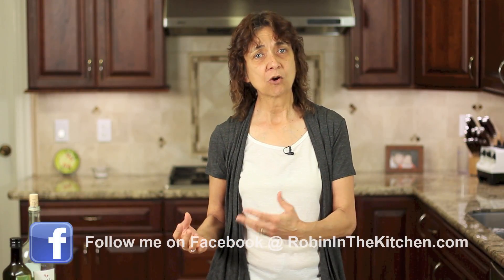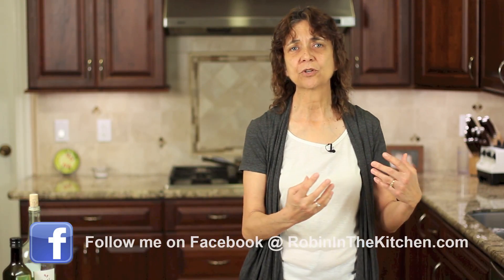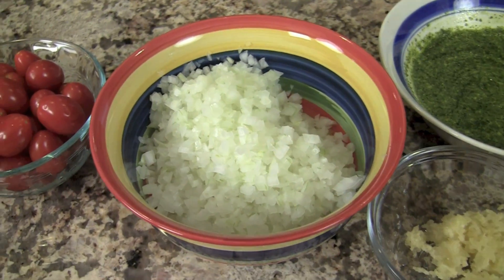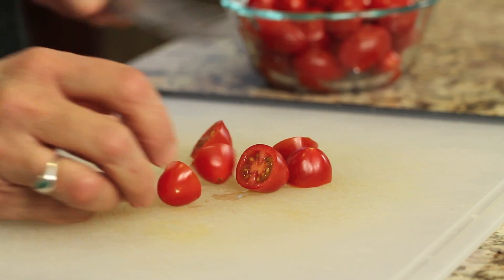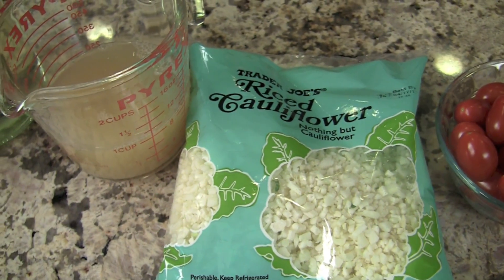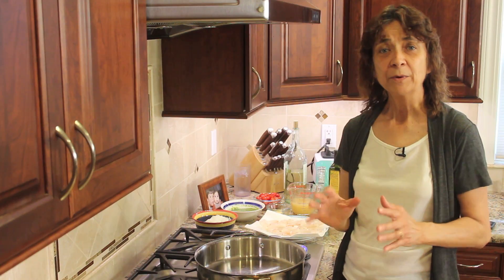We'll also need some pesto sauce. I have a video where you can make your own homemade pesto, but for a weeknight meal sometimes you just want to use your favorite pesto that's already prepared. We'll need some minced garlic, a super fine dice of yellow onion, some cherry tomatoes which I'll cut into halves, cauliflower rice from Trader Joe's ready to go, some chicken broth, some white wine which is optional — you can use more chicken broth instead — and some olive oil.